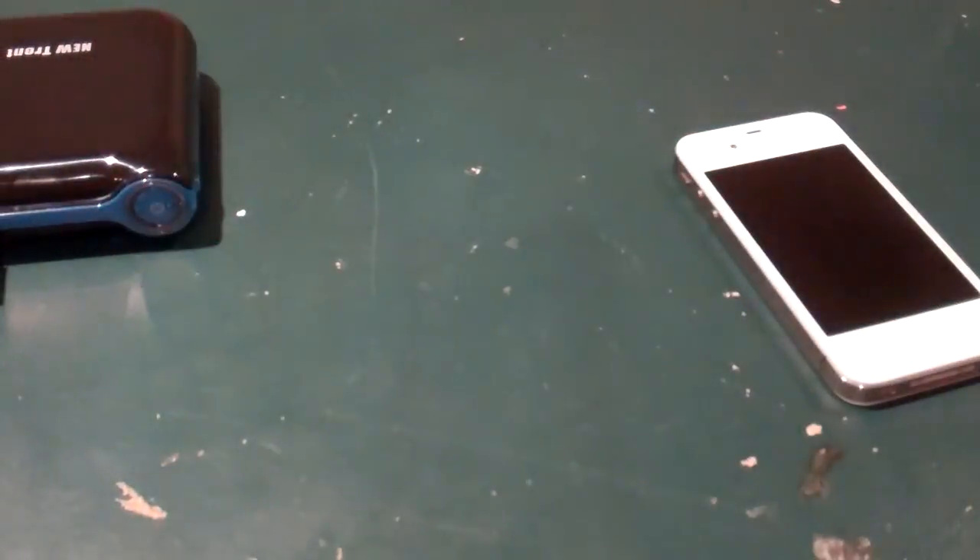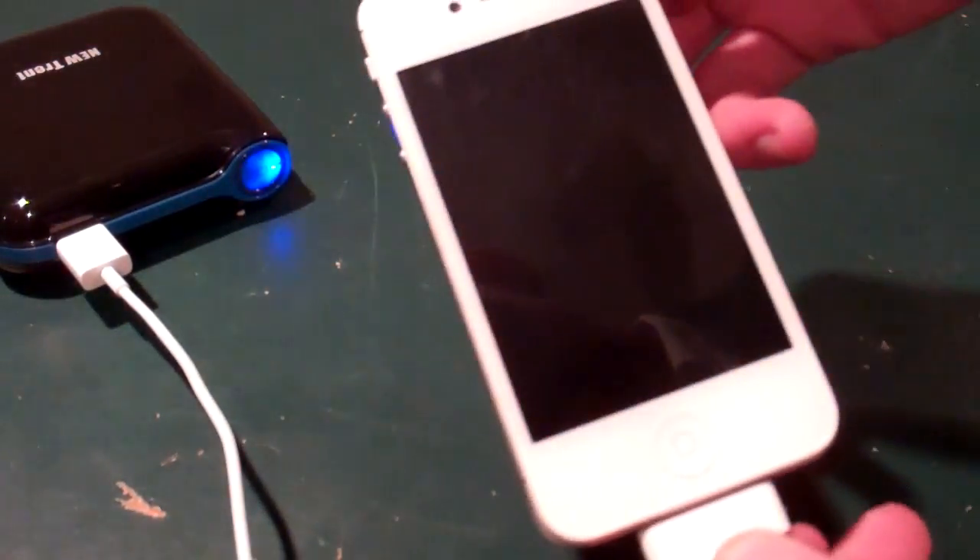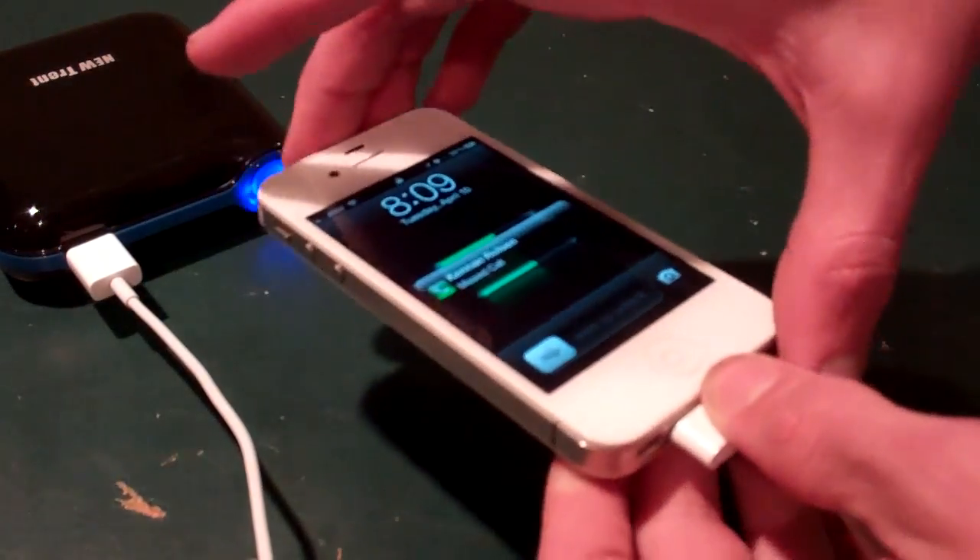So I'm just going to charge an iPhone and an iPad here today. Plug that in, throw this end into the iPhone. And there we go — 55% and charging.